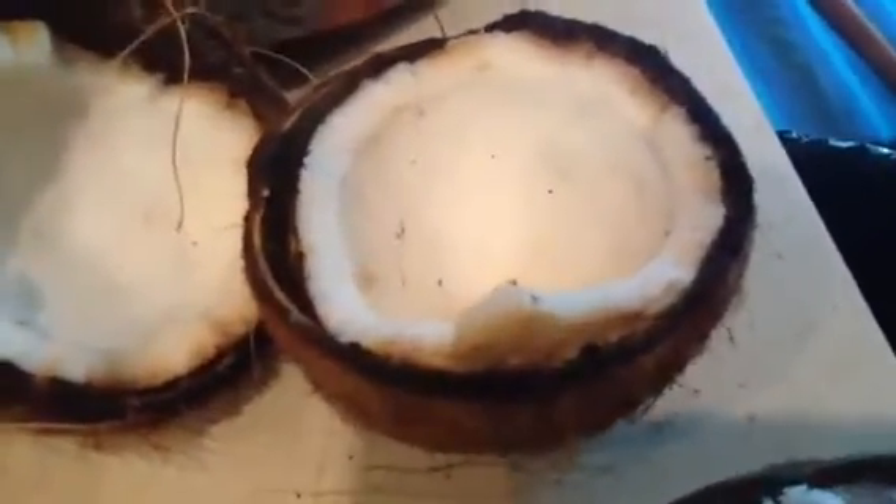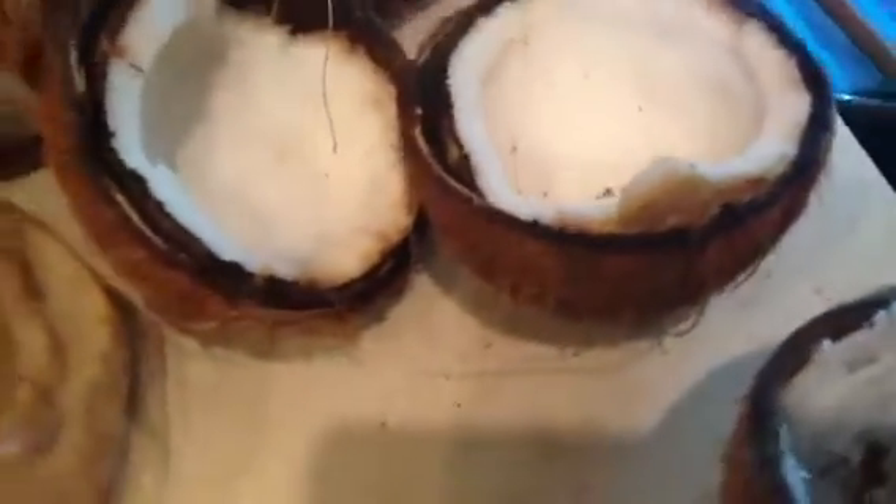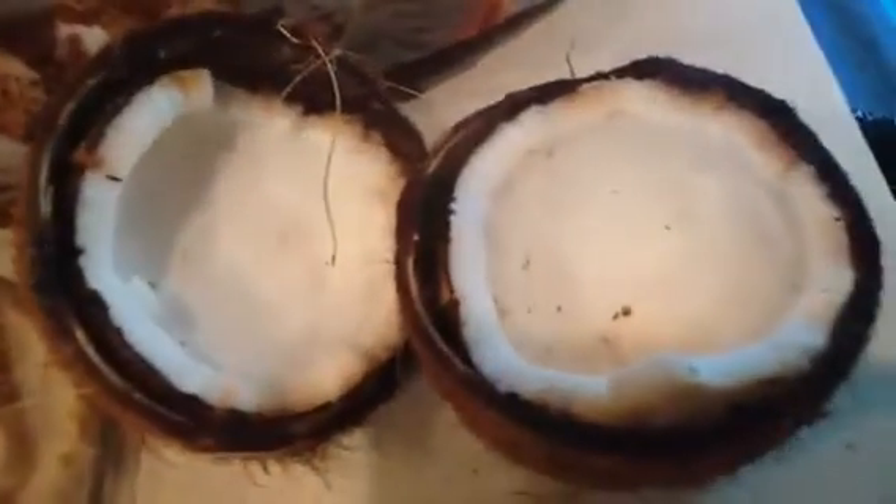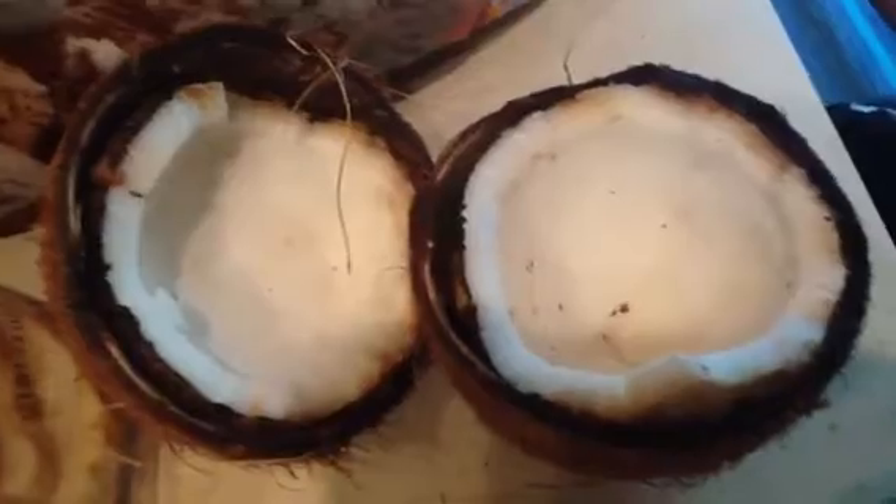We didn't know until we opened this one and made it into two pieces. But the other one — this half and the other half that he is processing right now — is the healthy one. Until we break it into two pieces and open it, we didn't know. But we paid the price from the store. We bought both of them from the store. We paid the price for both, but this one is good and this one is not good. We paid the price, but we lost the value of the money. It was a waste — but outwardly they look the same.